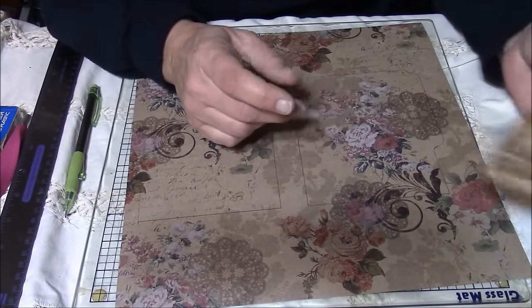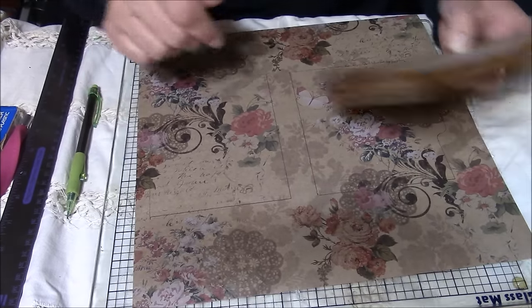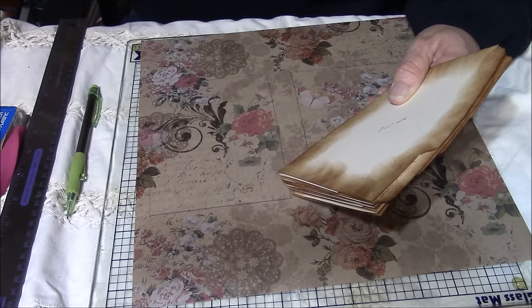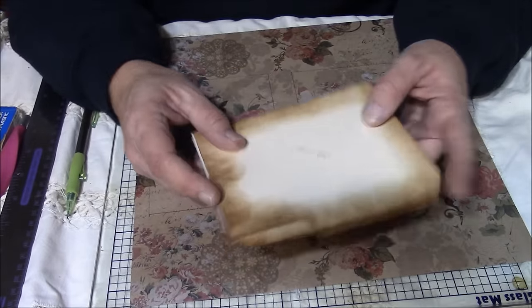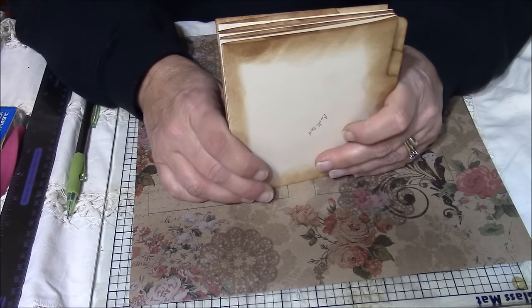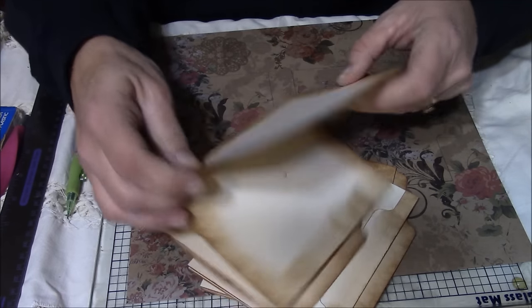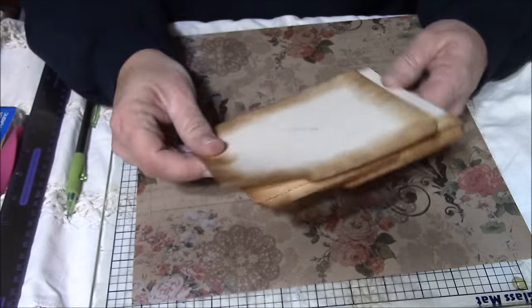Hi everybody! With my last video I told you I would come back and show you how I do the assembly for the mini file folder journal slash albums. If you go back to the link in that last video to the tutorial on how to create these, follow the instructions up to the point — do not actually assemble it yet.